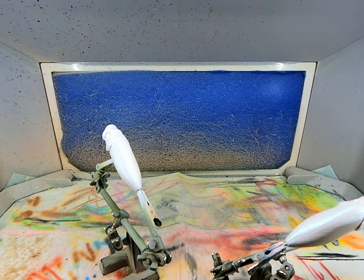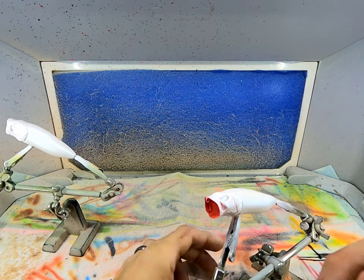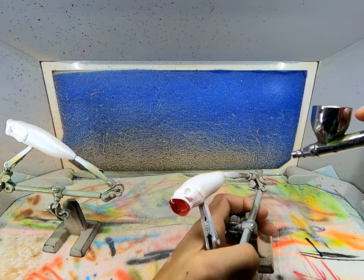Now we'll heat set these real fast. Next I've got some opaque jet black and we're going to do half of this body black.